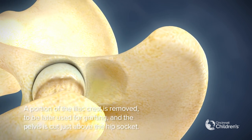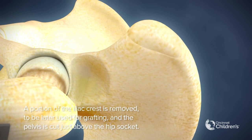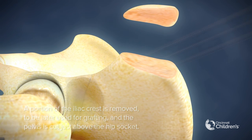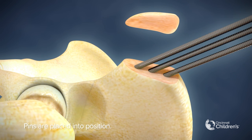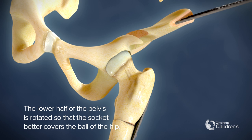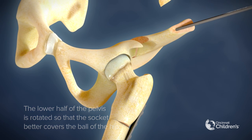A portion of the iliac crest is removed to be later used for grafting, and the pelvis is cut just above the hip socket. Pins are placed into position. The lower half of the pelvis is rotated so that the socket better covers the ball of the hip.